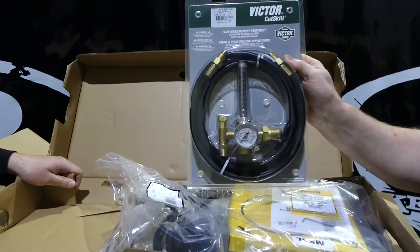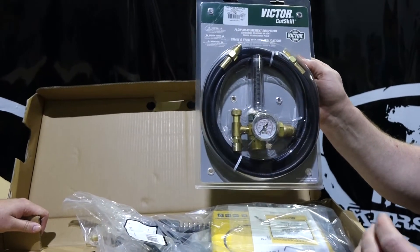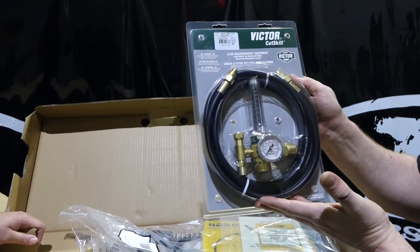Next thing we've got is our Victor flow meter — ultimately one of the better flow meters on the market. On top of that, you're going to get a 10-foot hose with it as well.